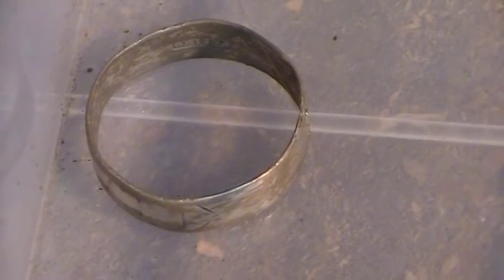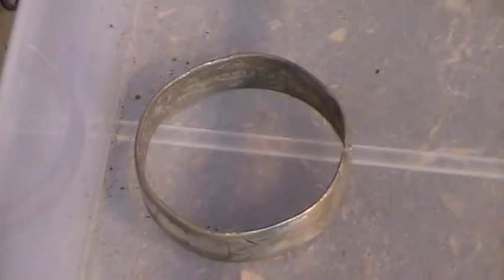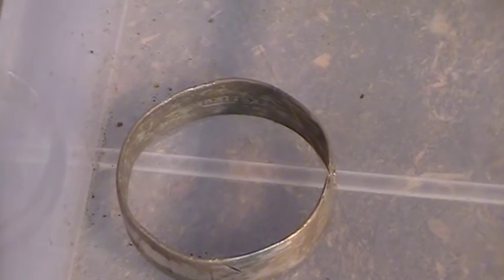I've also showed you before the silver ring. I have identified the sterling mark — there is a sterling mark in there. So I'm going to put that through electrolysis as well, just gently, and see if I can get it to come up any better.